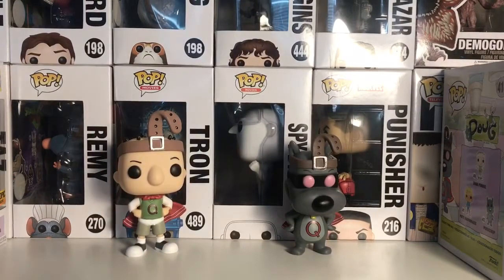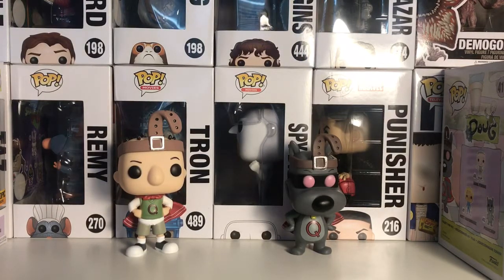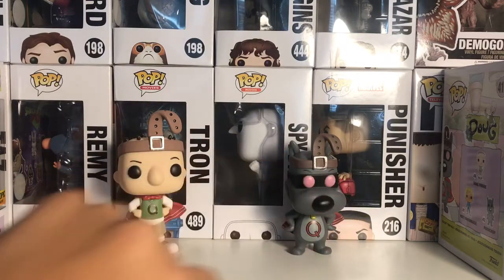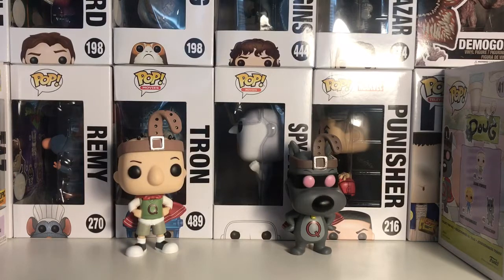These two pops are both in the same position, but they have a little bit of differences in their facial expressions — this one has one eyebrow down and one up, and this one has both of them down. Some other differences: Quail Man has a mask and Quail Dog doesn't. So there are the two Doug Hot Topic exclusive pops.